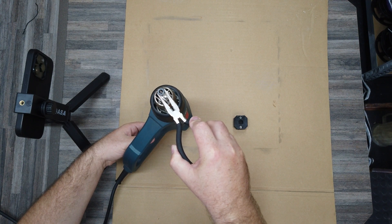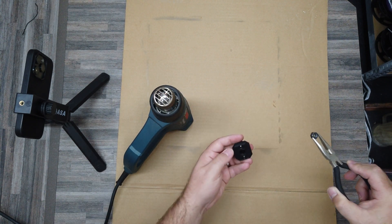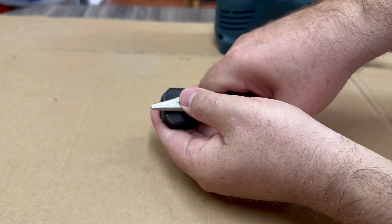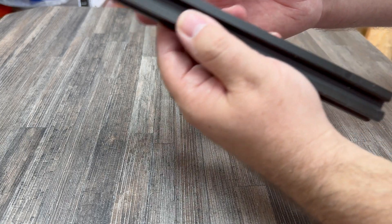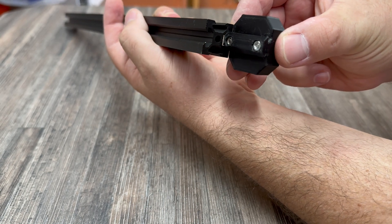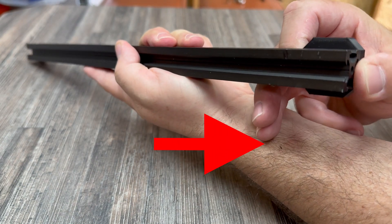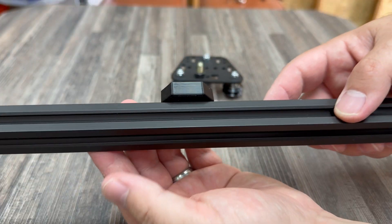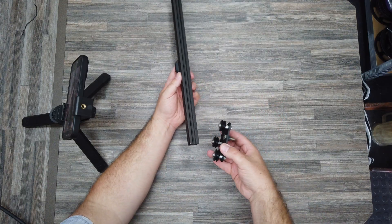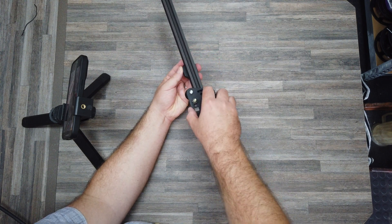Here I am heating up a nut to ensure that I get a nice tight fit on that tripod mount. If you also do this, please be careful not to burn yourself — it gets really hot. To get the tripod mount fitted to the profile, it might be a bit of a tight squeeze. This is obviously intentional, but you can also see little pieces of plastic still coming off there.